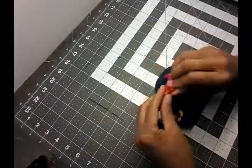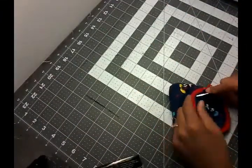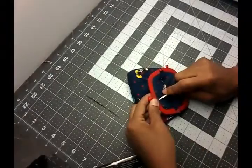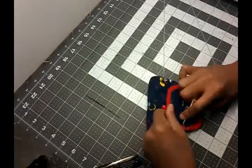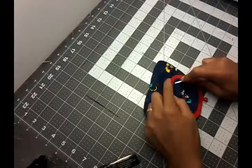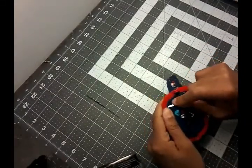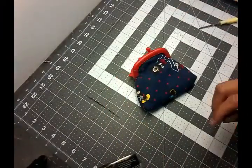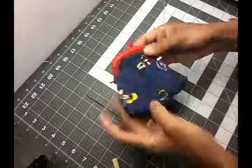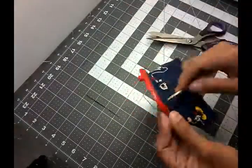Now grab your frame and attach it to your purse. I grab my screwdriver just to tuck the edges inside my frame to secure it in place so it won't move while I'm sewing around. You can also use some glue, but I don't like using glue for the plastic frames. I'll go ahead and give it a baste stitch before I do the invisible line stitch, to secure it in place while sewing the whole frame.